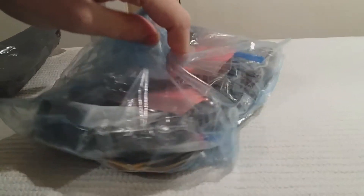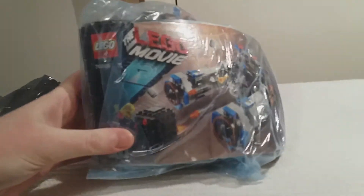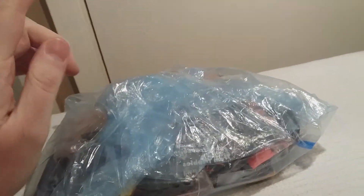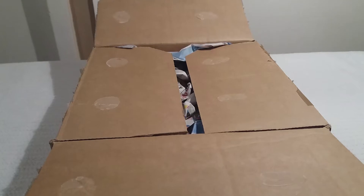One-handed — this is not easy to do. I think this is the Castle Cavalry — yep, there we go. Castle Cavalry. This cost me about eight to nine pounds delivered, so I think that was a good deal. I don't think you need to see that again, I showed you the other day. There are individual bags in there — they're just the minifigures or whatever.